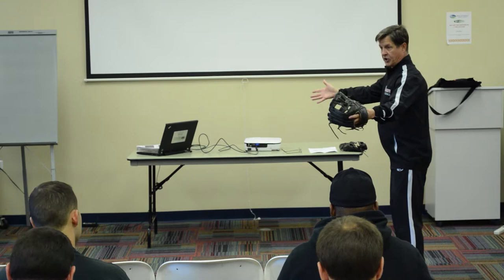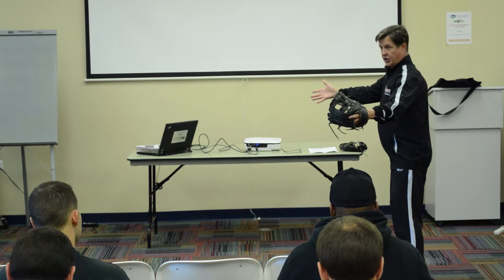So when the ball is going around the horn, you can work on your basic exchanges, like you're turning double plays. I catch the ball, I work with my footwork, with my exchanges, it goes around that way, and we do it as much as we want.